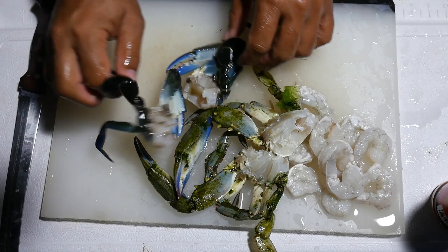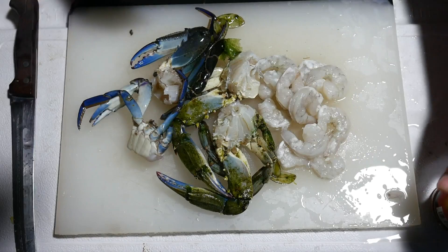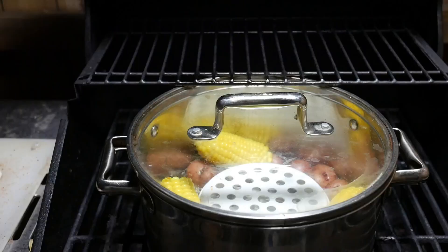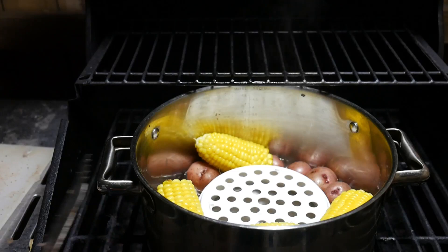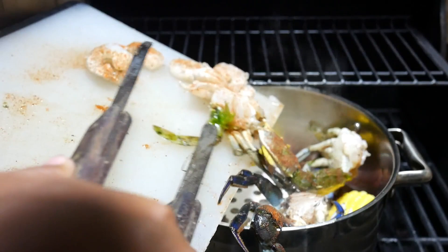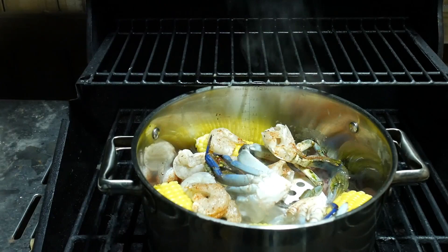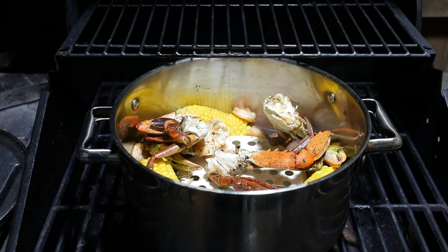Let's drain this off a little bit and season these guys up. All right, ready to go. The corn and the potatoes have been going for a little bit. Now we can drop in the shrimp and the crabs. Woo, looks good. Put the lid on, and we should be good in about 10 minutes.